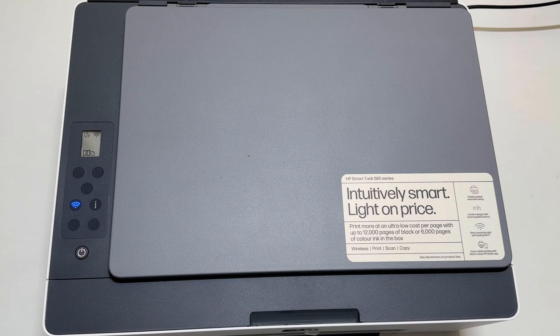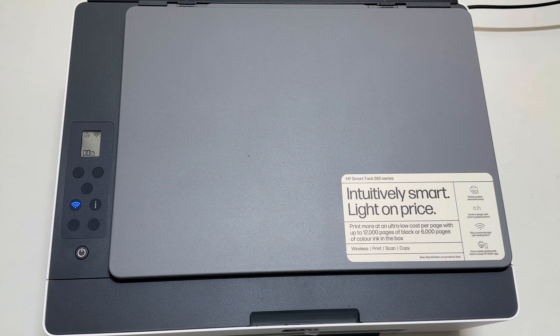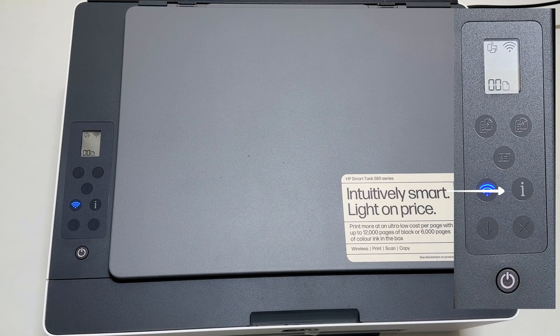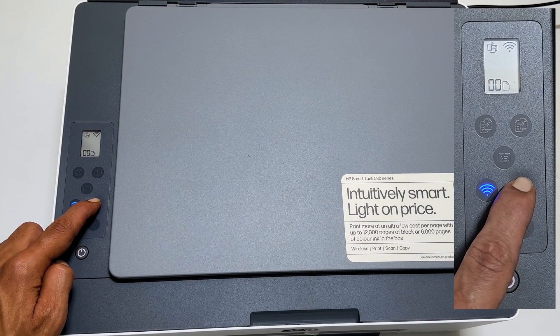First, ensure the printer is on and press any button to wake it up if it is in sleep mode. To reset the wireless settings to default, press and hold the information button for 5 seconds until all LEDs light up.